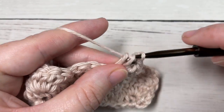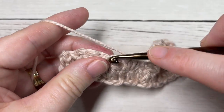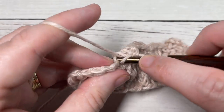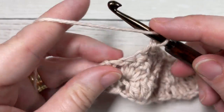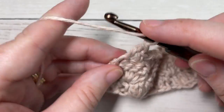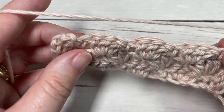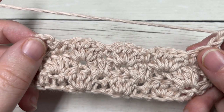Work two double crochets into that final single crochet stitch. Chain one and turn your work. That brings you to the end of row three and to the end of the repeat section for this pattern.